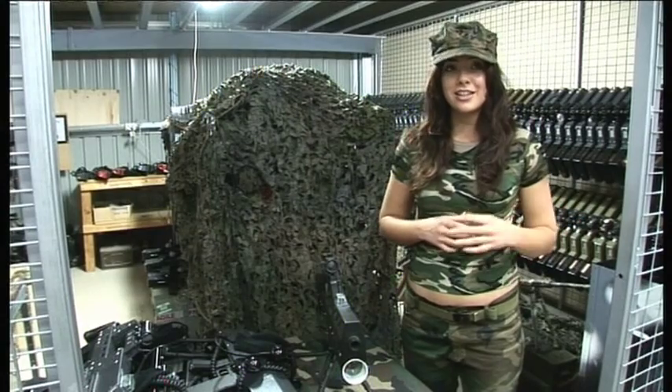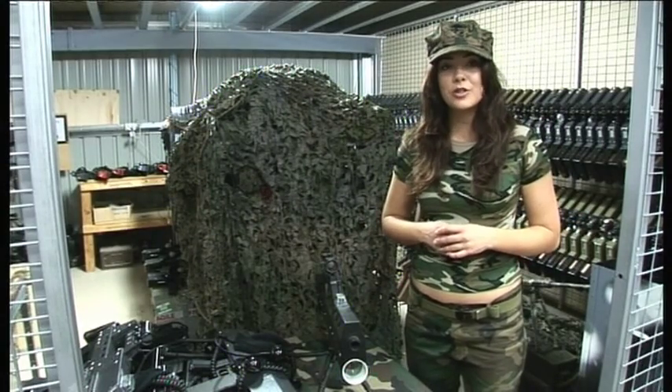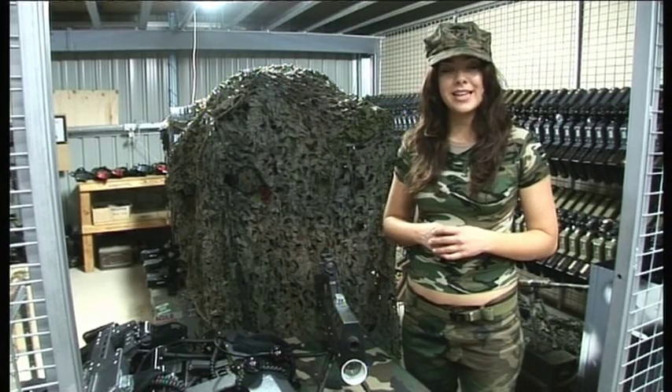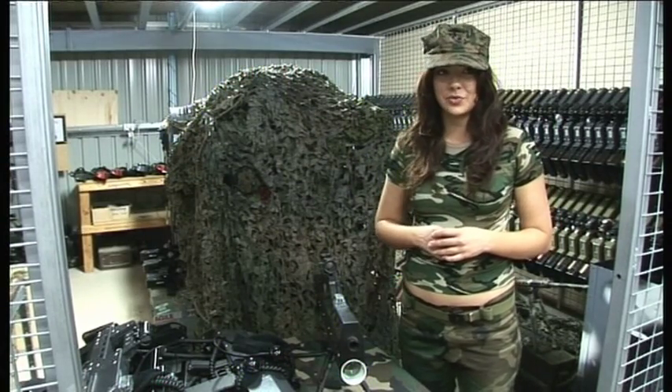It features a 99-shot magazine, supports both automatic and semi-automatic fire, has six spare magazines, and it takes 10 seconds to reload.